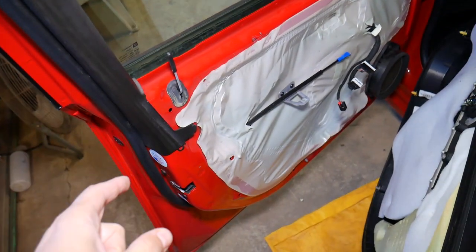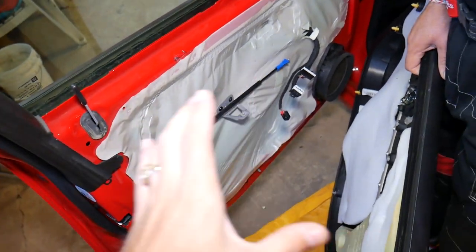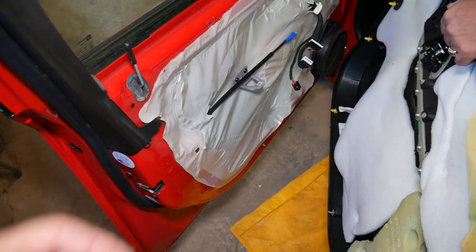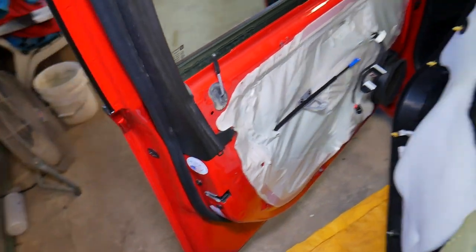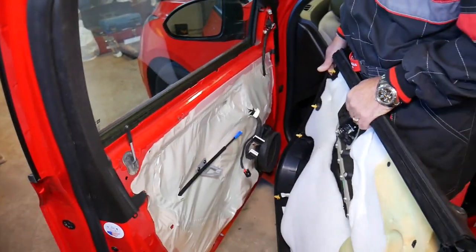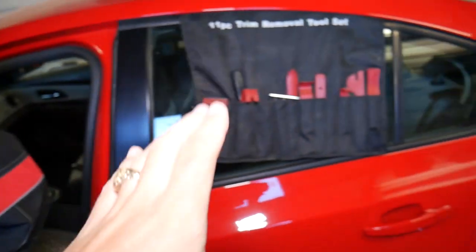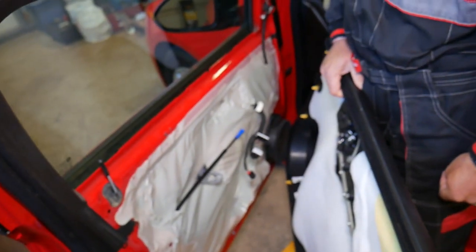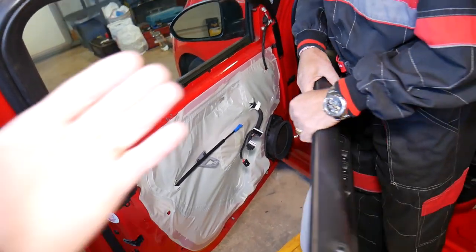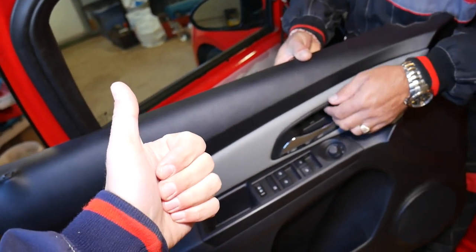If you need to buy any replacement parts for the Chevy Cruze or any car, check out the link in the description below. We'll have links for the cable, door lock actuator, and interior door handle listed there. You'll also need some panel removal tools to remove the door panel — all of that is on the channel as well. Those are the top three reasons. Thanks for watching and see you next time.